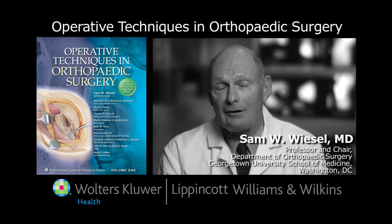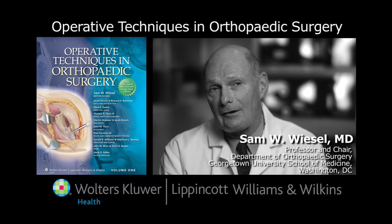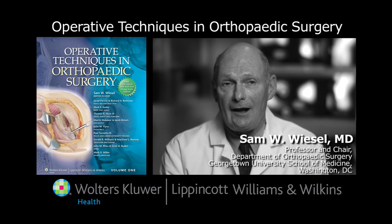The purpose of this text, which is Operative Techniques in Orthopedic Surgery, is to provide the practitioner, in a step-by-step manner, a how-to for each operation that we commonly see in day-to-day practice.